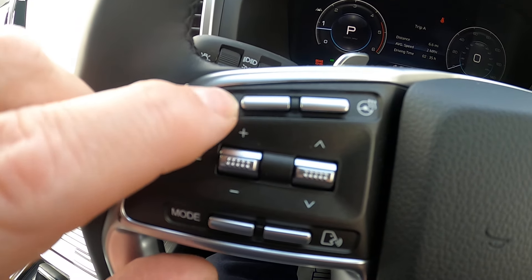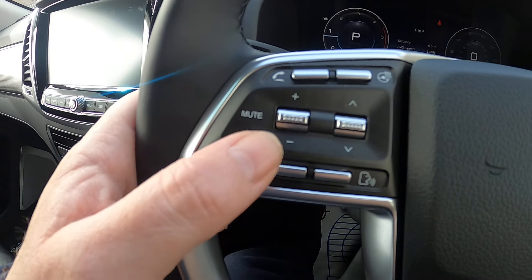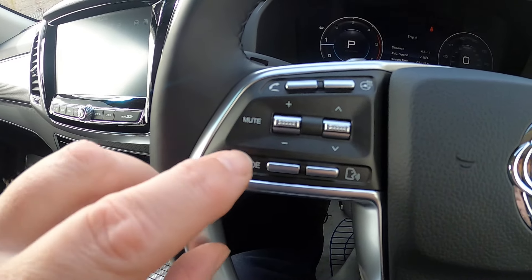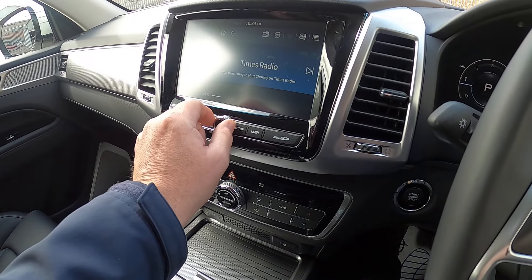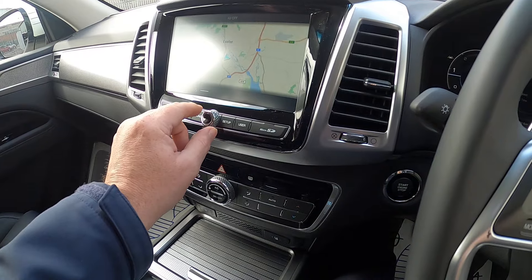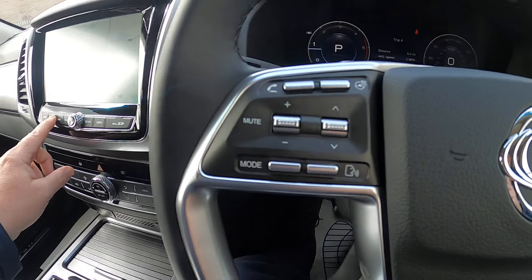Here we've got our answer button for our Bluetooth phone. We've also got the volume for the stereo — up for up and down to switch it down — and if you push it, it's a mute. You can also turn the volume up or down using the scroll, and tapping that button is also a mute.